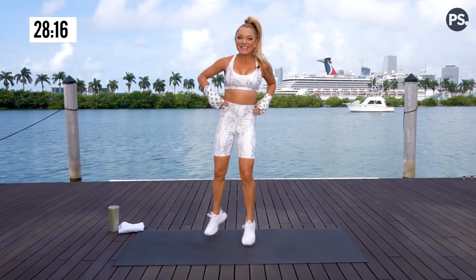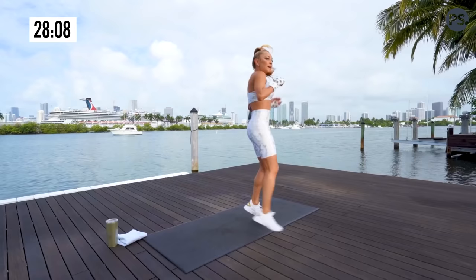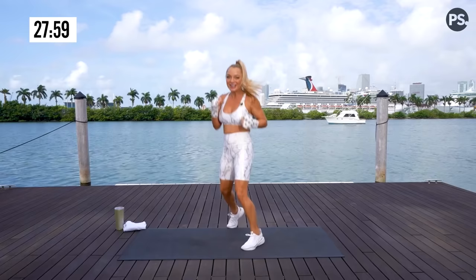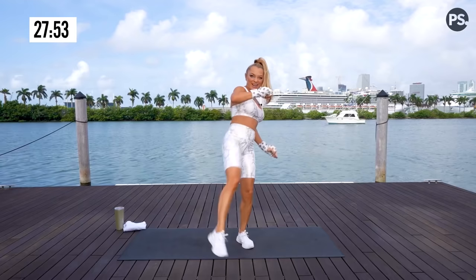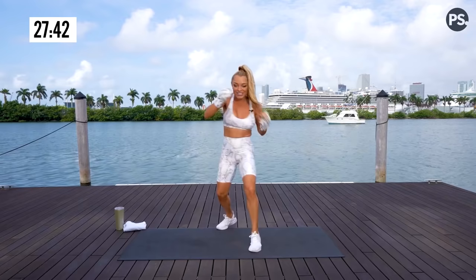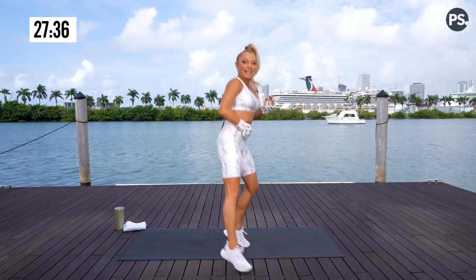Go. Hook, hook, cross, jab. Step. Back push, front push, one, two. Keep them both low if you'd like — you can even tap your foot on the ground. A lot of stability involved in that one. You're feeling your glutes, your hamstrings. Full body at its finest. Don't forget to breathe on your punches and on your kicks — it automatically engages the core.